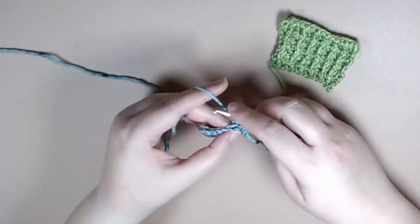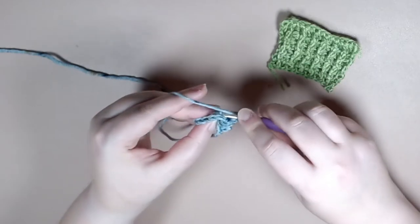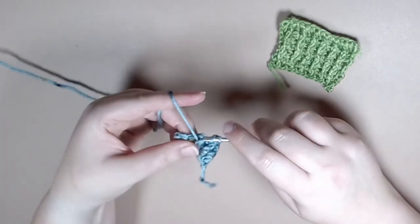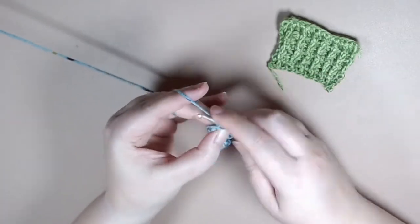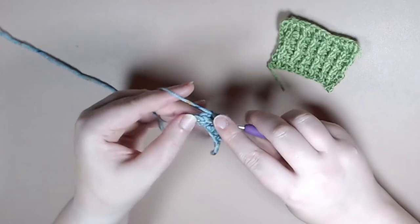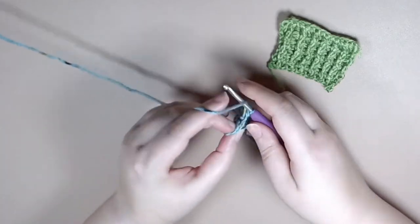So again it's a front post treble crochet followed by a back post treble crochet, a front post treble crochet and a back post treble crochet. Coming up at the end you'll do your front post treble crochet but you'll notice there's no post to do a back post, so what you end up doing is you just work one treble crochet in the last stitch in the row.